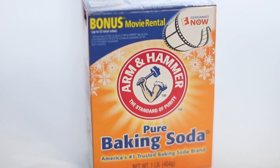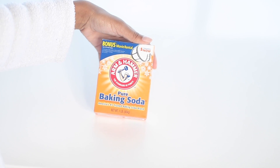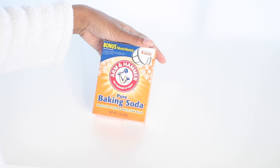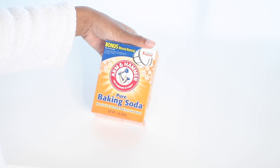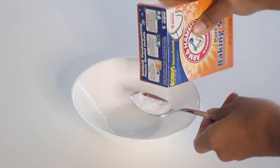Baking soda is absolutely amazing at cleansing the scalp, and I like to use this mainly before I straighten my hair because it does such a great job at cleansing my scalp that it helps my straight hair last longer. This shampoo is really easy to make — all you need is two teaspoons of baking soda.